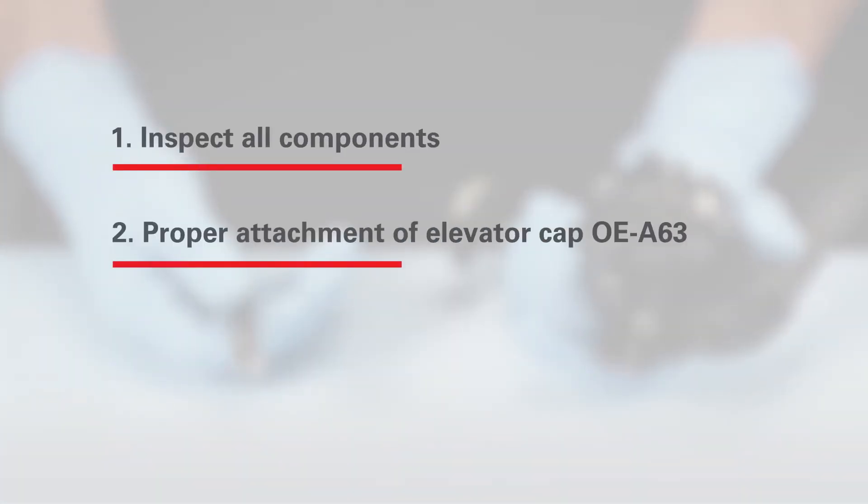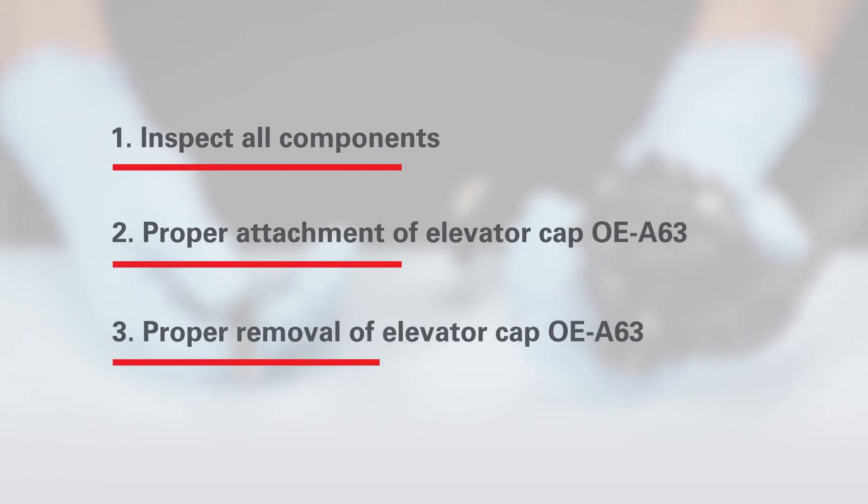We will begin by inspecting all components, then review both proper attachment and proper removal of elevator cap OE-A63.